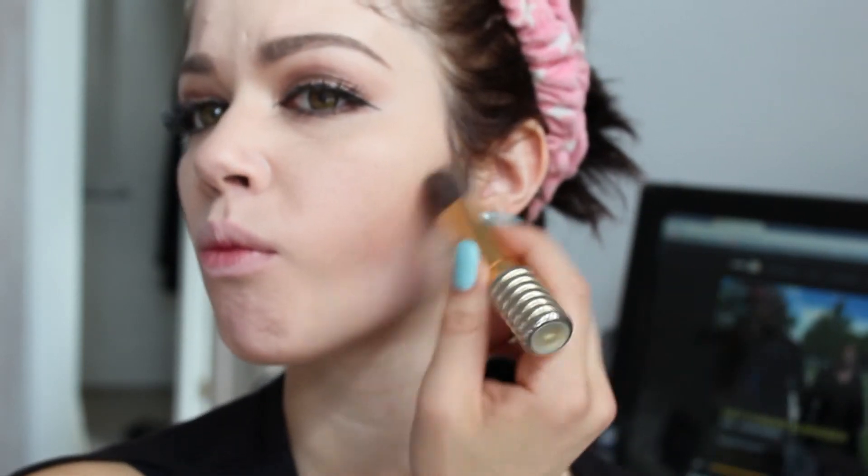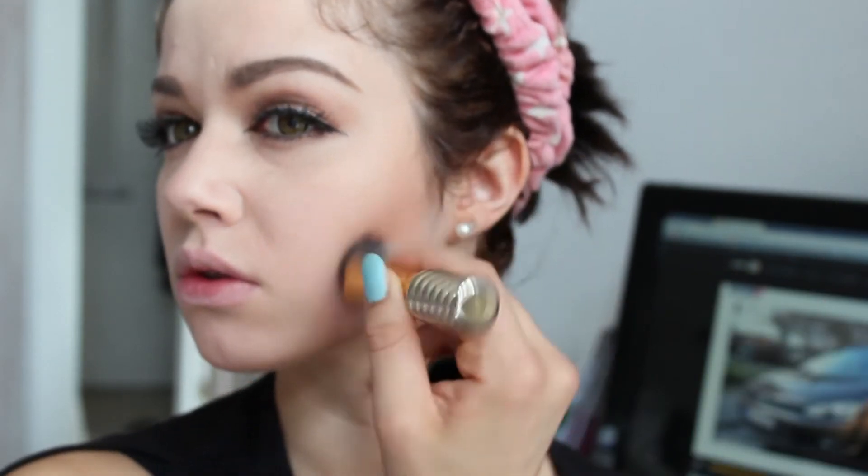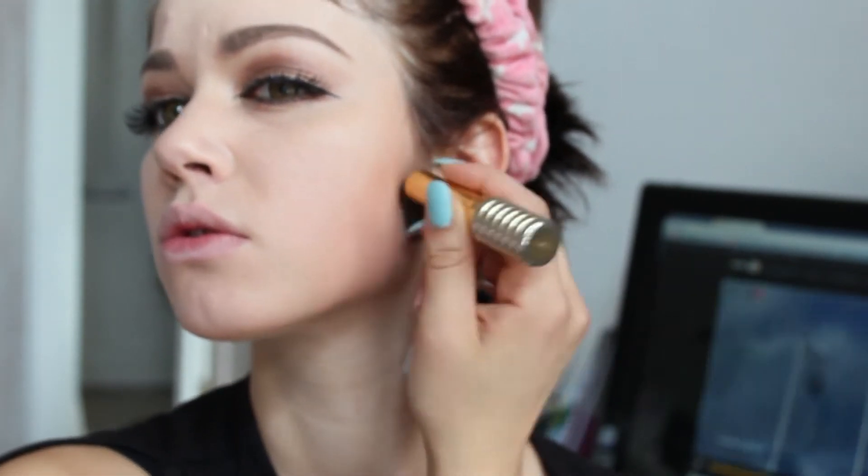I also contour the hollows of my cheeks. Just take your time and blend this so it doesn't look like you have a five o'clock shadow, but rather a slimmer face.